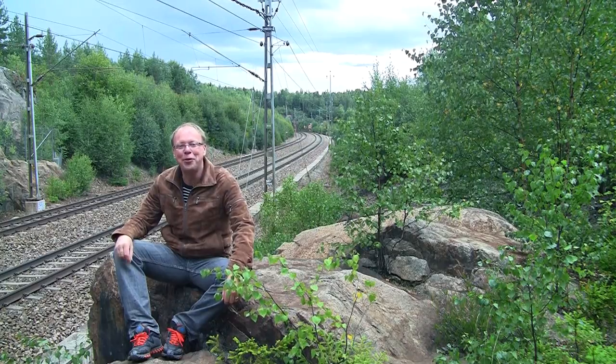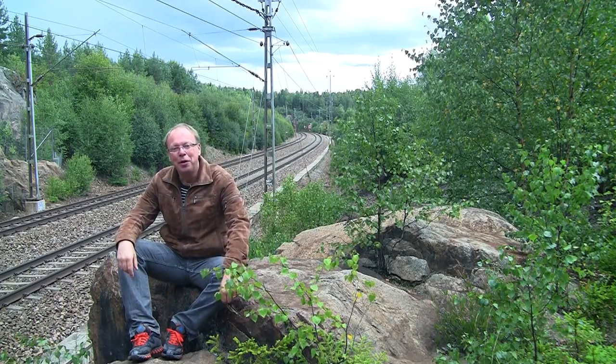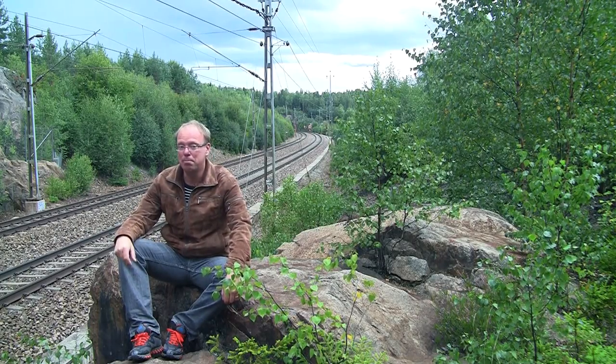Hello and welcome to another episode of the Merklintog.se channel here on YouTube. Today we're going to talk about grass and how to make grass in the cheapest and best looking way possible.